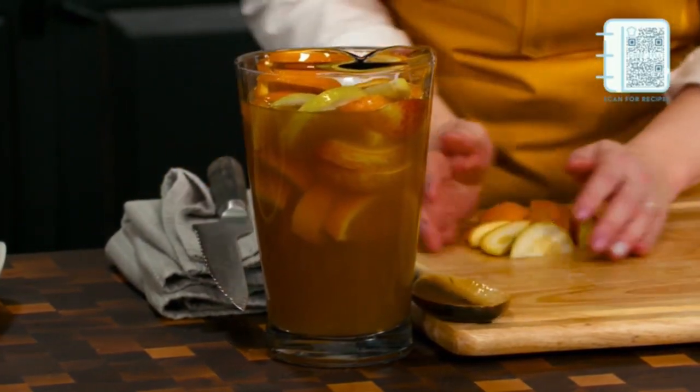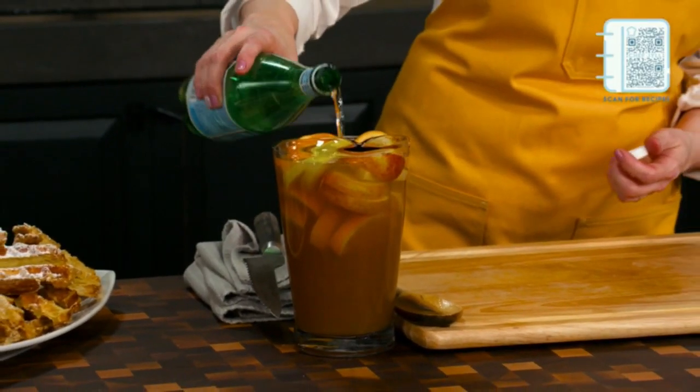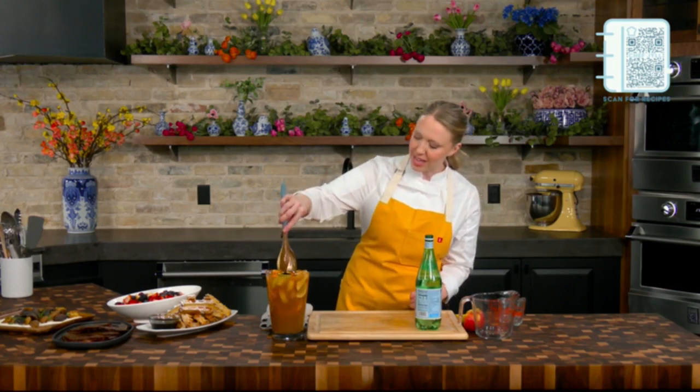Beautiful. And then right before we serve it, we're going to go ahead and add in either champagne for the adults or just some sparkling water. You can also do sparkling apple juice in this — it's absolutely delicious. But this is just going to give it that fun little zhuzh, that little fizz you need off the top here. Give that a little stir, and then we can get that served up.